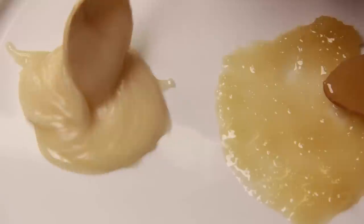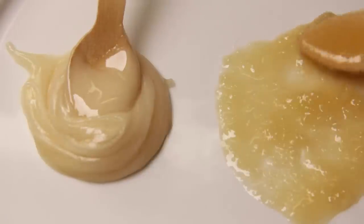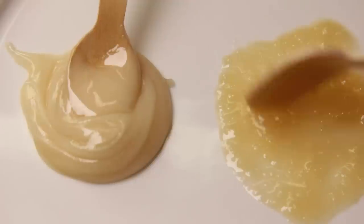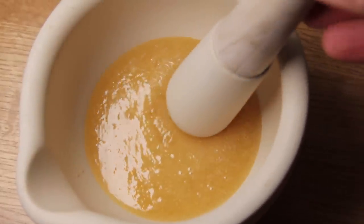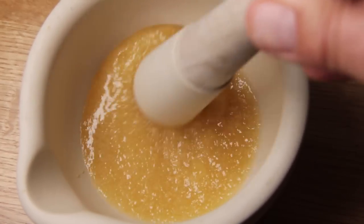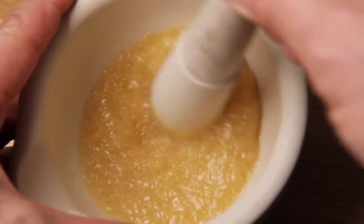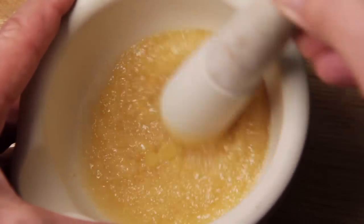So what we're going to achieve is to produce this quality of creamed honey starting with a jar that looks like this. What we have here is 100 grams of heavily granulated honey, and the only way to get this into a nice smooth consistency is to take your pestle and mortar and just grind it. This is going to take some time, but we'll come back after a while and see how the consistency has changed.